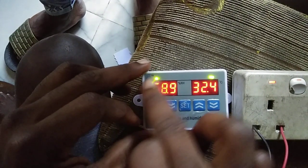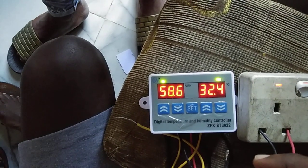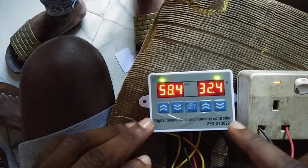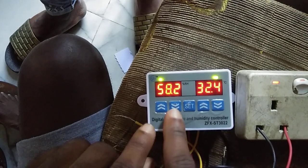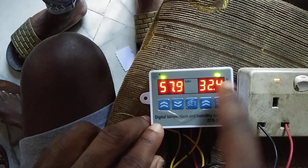Over here we have the display for the humidity and the display for the temperature. If you are new to this channel, don't forget to like and subscribe. We have the set button, and there's the up and down for the humidity and up and down for the temperature.